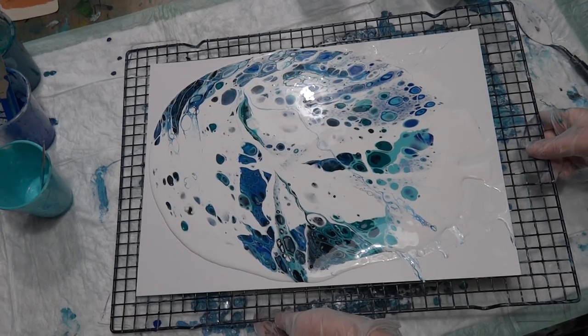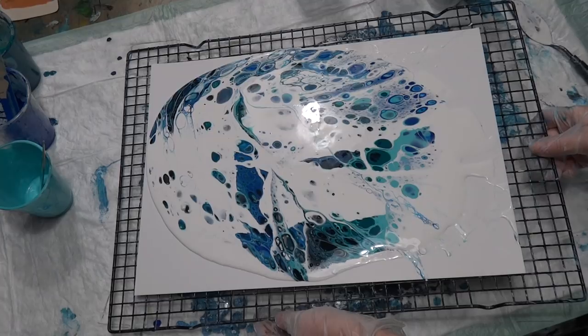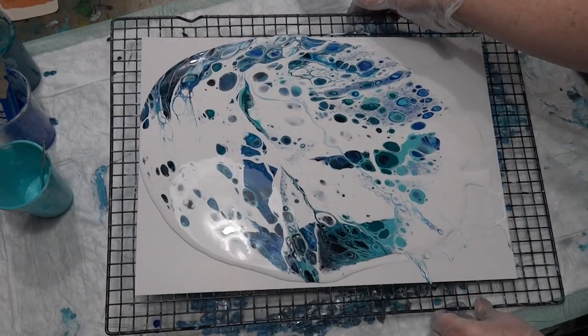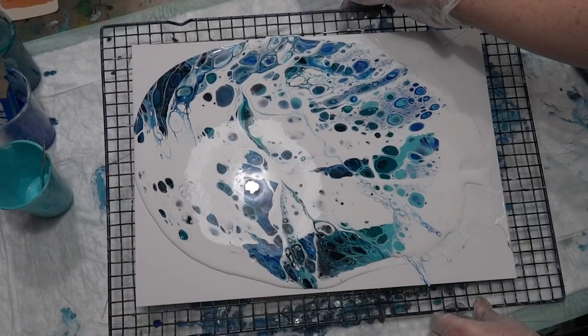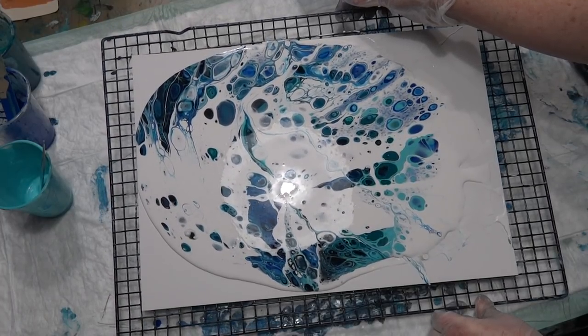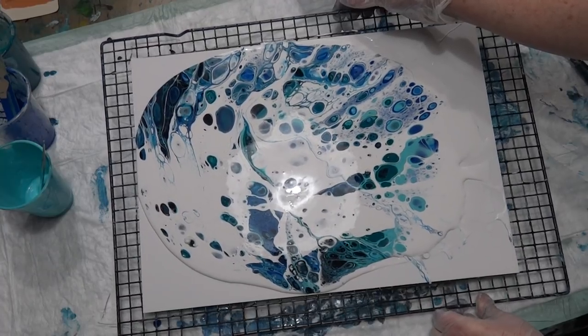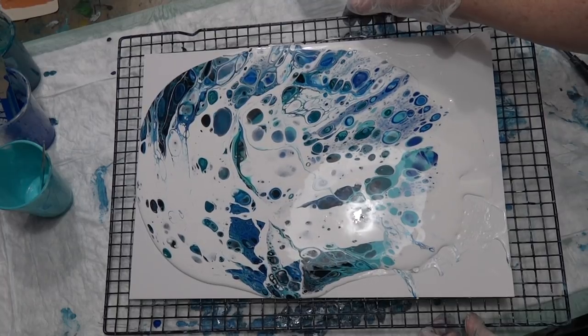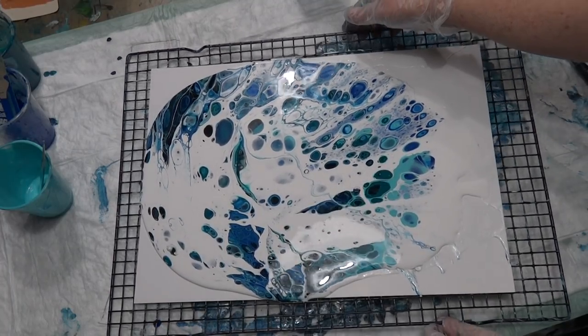There's a lot of paint on here so the top layer is moving really well where the cells are. You need a lot of paint for it to move fluidly like this and not get stuck. If it gets stuck and you have to stretch your cells, you lose your composition.